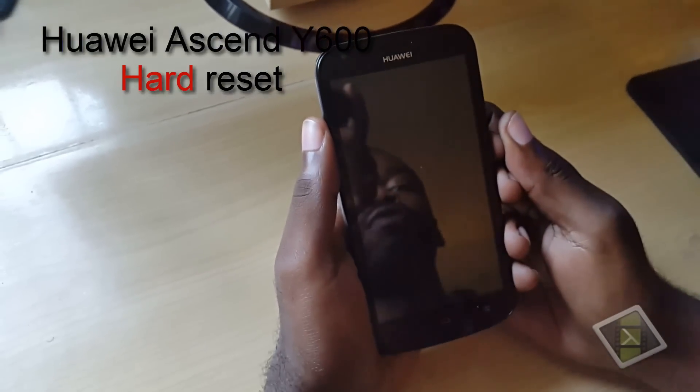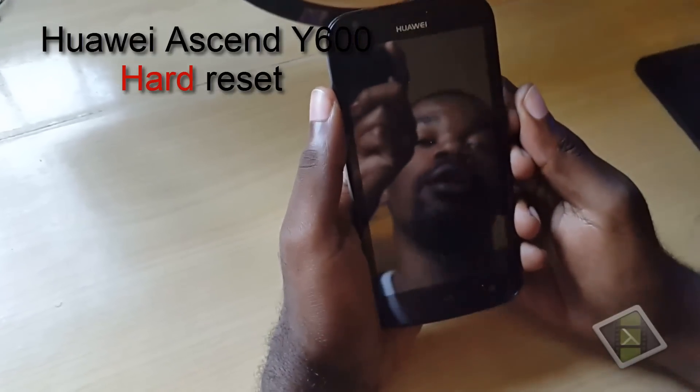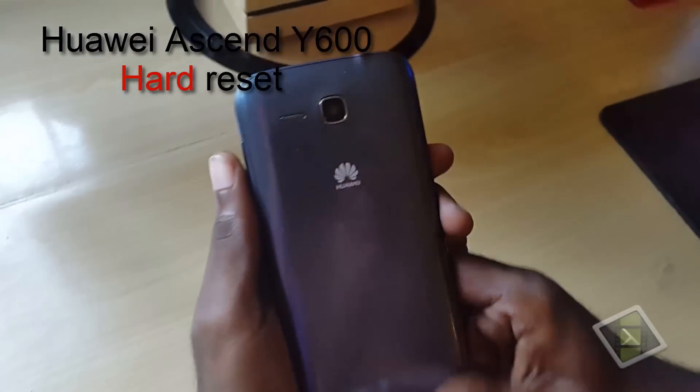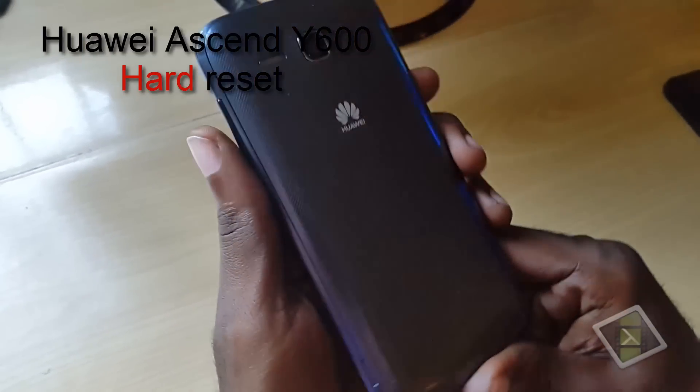Hey guys, welcome to another video. In today's video I'll show you how to reset the Yahweh — I don't know if I pronounced that right — the brand. This is an Android smartphone.